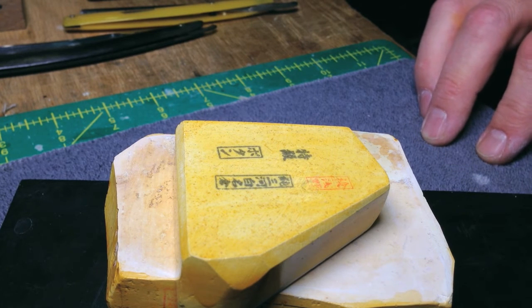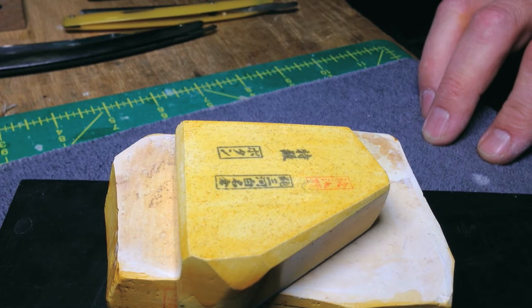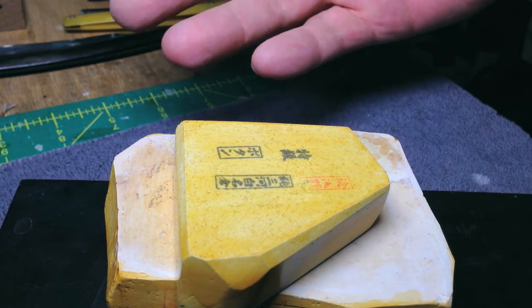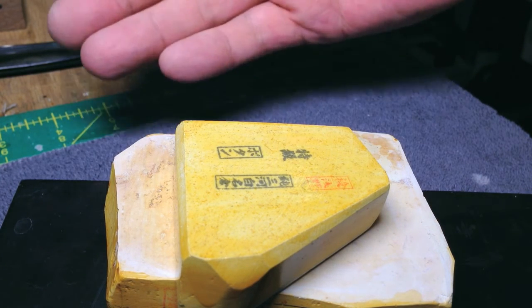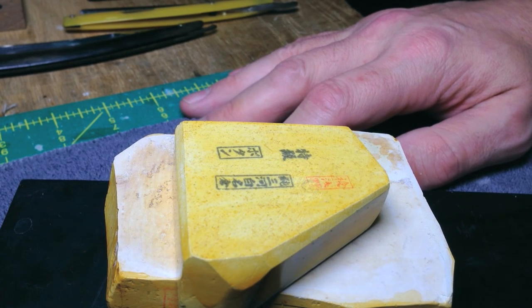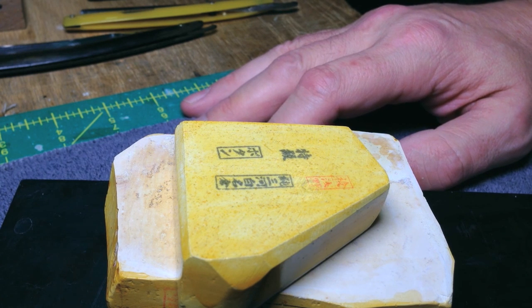I haven't had anybody tell me they're honing on JNats and it sucks — I have never heard that. I have heard complaints about synths, about other stones, and most of the time I believe it's user error. With JNats it never comes up. People say they're struggling to get an edge better than a 12k synth, but after discussion what I find is it really has to do with missing the bevel set and then trying to make it a JNat edge. Anyway, that's Botan. If you have any questions, post them in the comment section below.